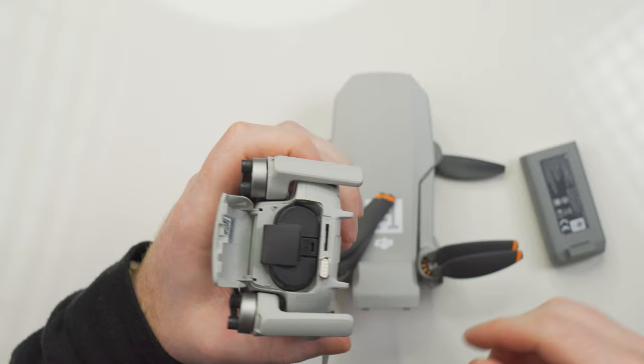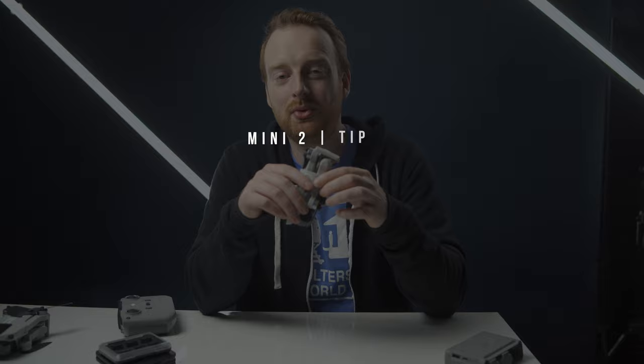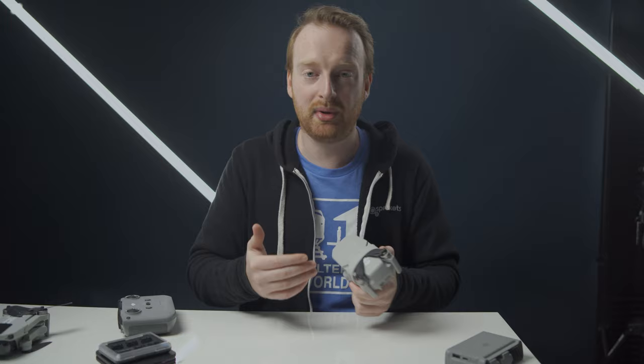My next tip — and I'm not trying to sound like the drone police — but even though the drone is 242 grams and you don't have to register it, you still have to abide by your local rules and regulations. It only takes one person not following the rules to cause stricter enforcement and have more guidelines put on drones. I'd like to see them as unrestricted as possible, so know what you can and can't do in the area you're flying in, and never fly in restricted airspace without authorization.